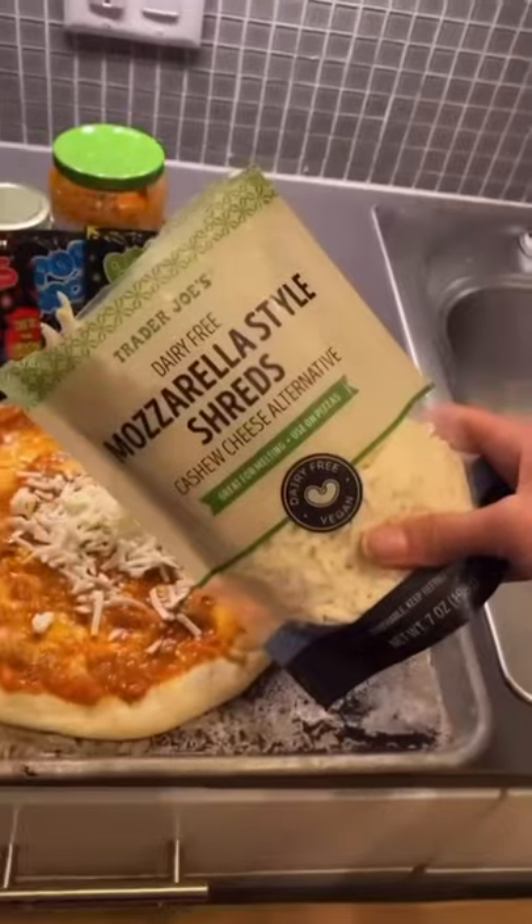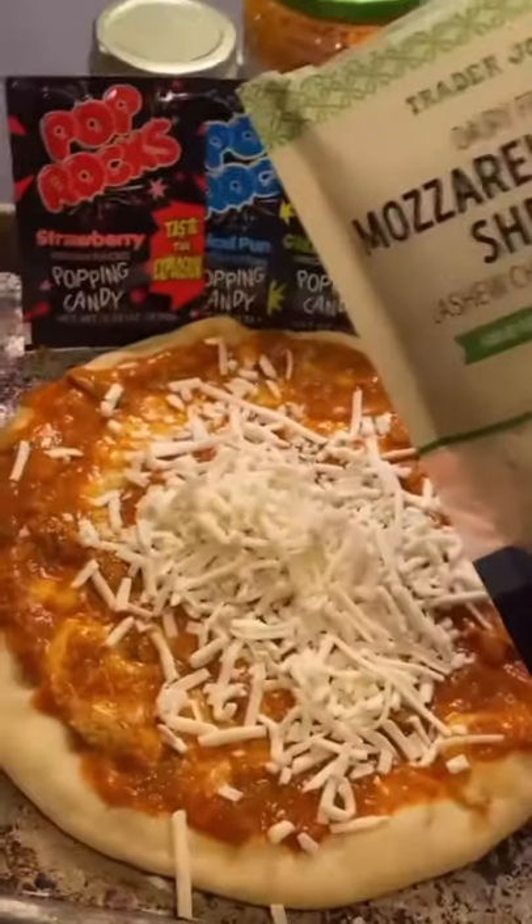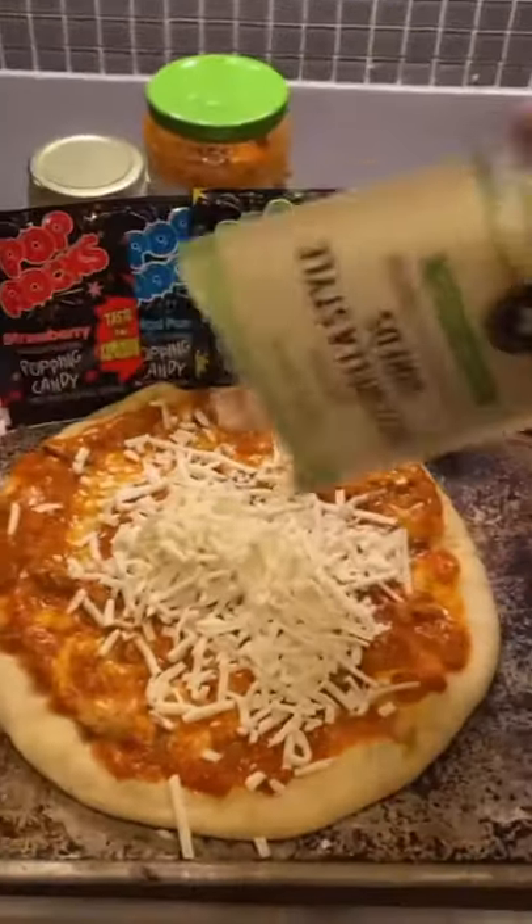Add your sauce. Now it's time for the cheese. Yes, this is fake cheese. It's not dairy nice to make fun of someone who can't eat dairy. Shut up and let me live my dairy-free life. Cook it for about 15 minutes.